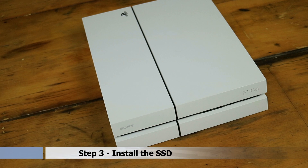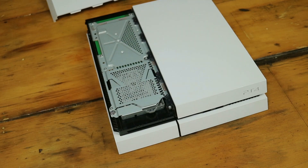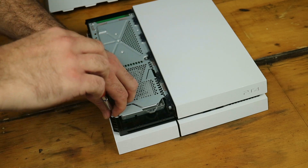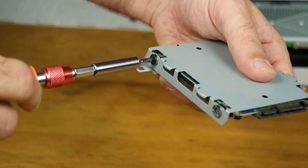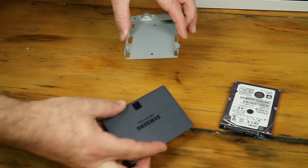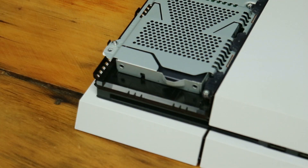Step 3: With your PS4 backup done and the OS files ready to go, unplug everything from your PS4, remove the power cord, and ensure the PS4 is completely powered down. Slide off the shiny bezel from the top of the PS4 to expose the hard drive cage. Remove the single screw holding the cage in place and slide out the hard drive. Remove the four screws from the cage, then slide in the SSD with the SATA power and data ports facing toward the back of the cage, and secure it with those four screws. Slide the cage back into the PS4 and screw in the final screw to secure it.